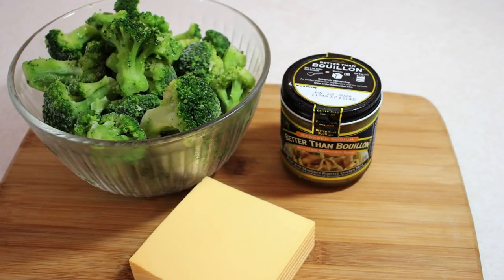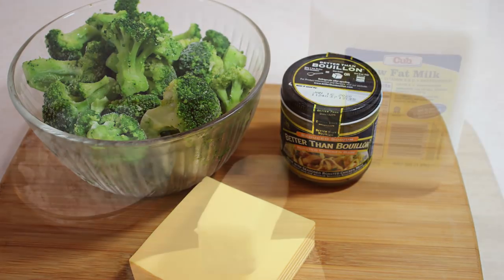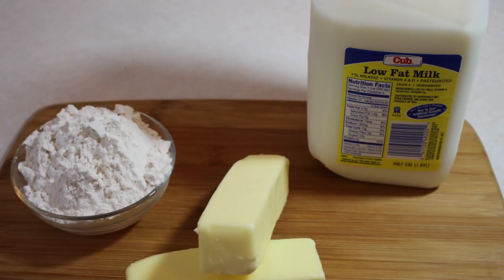Then of course we have our broccoli, American cheese and our chicken base, and then of course our butter and flour to make a roux, and then our milk to give it that creamy texture.